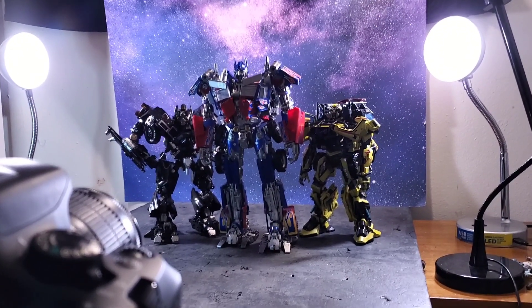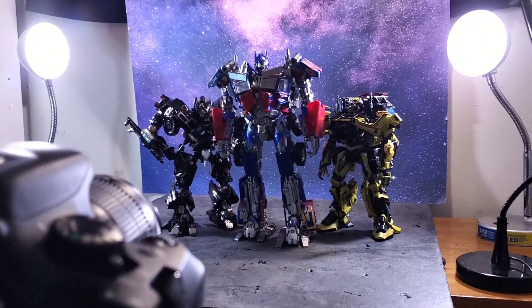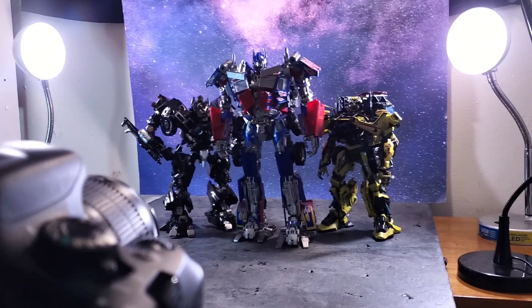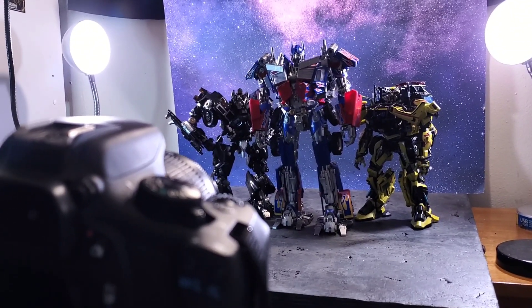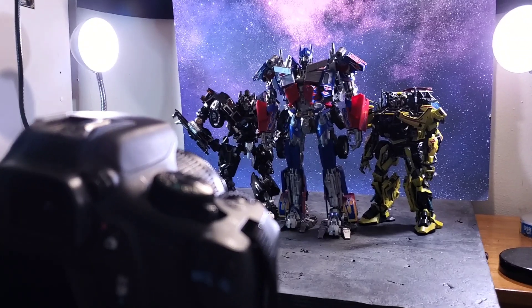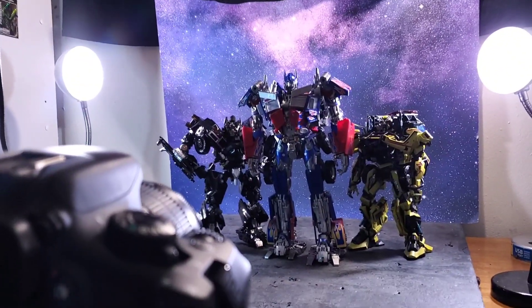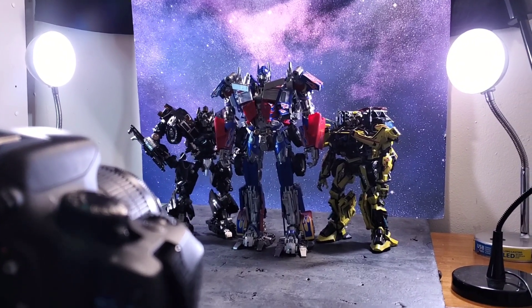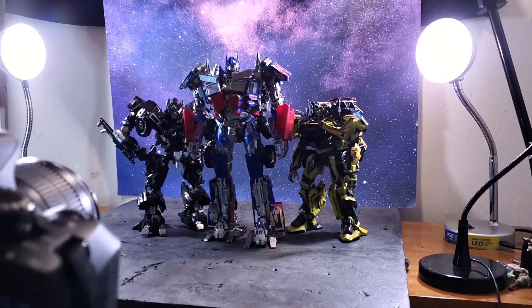Haven't done one of these videos in a couple weeks. Just getting into the third-party, fourth-party, knockoff — whatever you want to call it — movie masterpiece scene that's been booming the past five, six, seven years or so. I'm just now getting around to it five, six, seven years later, but better late than never, am I right?